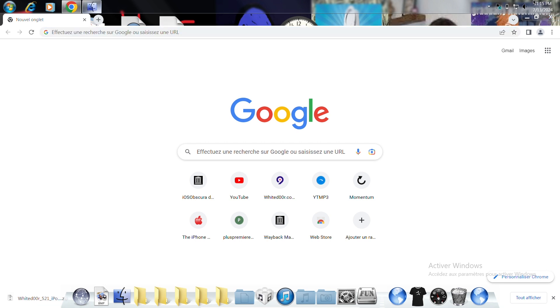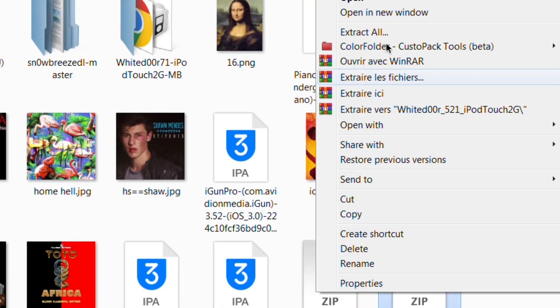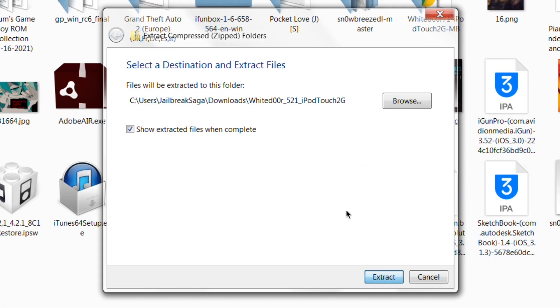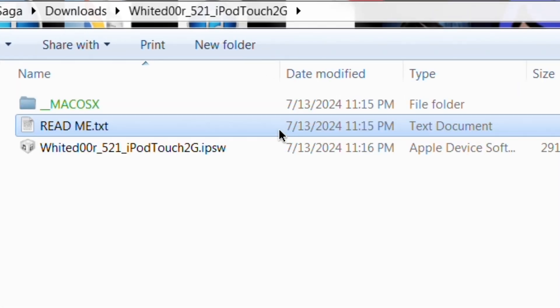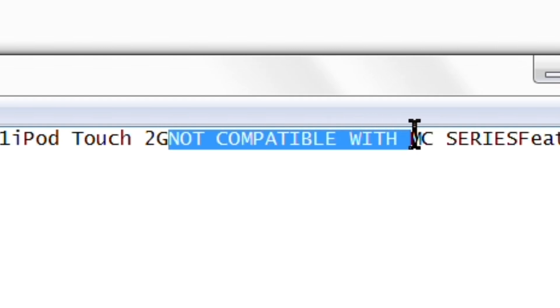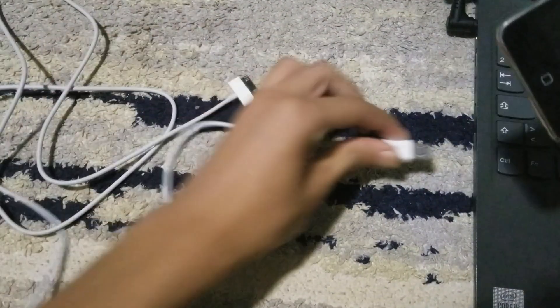Now that the file is saved, go to File Explorer, navigate to Downloads, right-click the file, and select 'Extract All,' then extract. There we have the extracted files. For those with an iPod Touch second generation, note that it says 'not compatible with MC' — this does not work with the MC model, only the MB model.